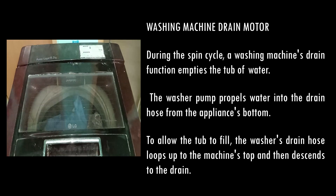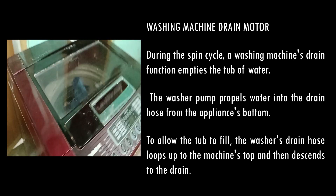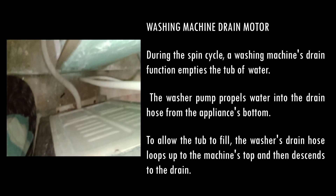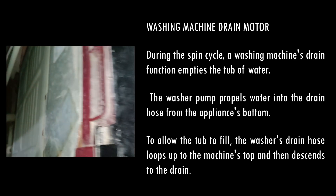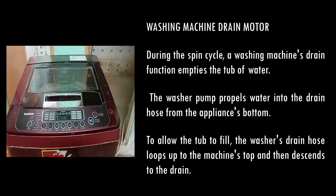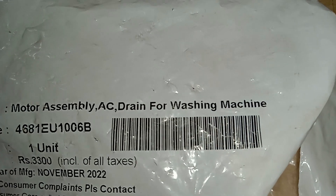Hi everybody, today we are going to see about the parts of a washing machine drain motor. We are going to open the drain motor and see it. During the spin cycle, a washing machine drain function empties the tub of water. The washer pump propels water into the drain hose, and the drain hose loops up to the machine stop and the distance to the drain.